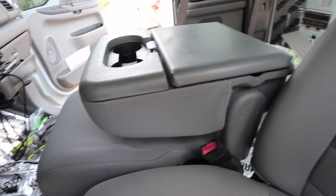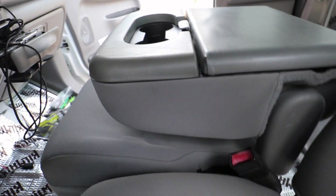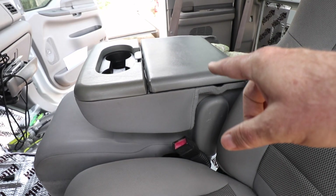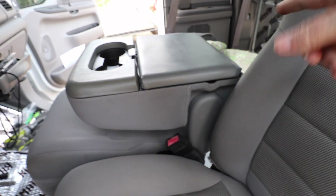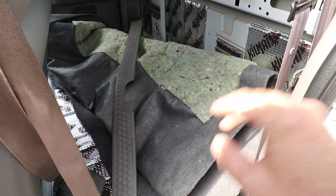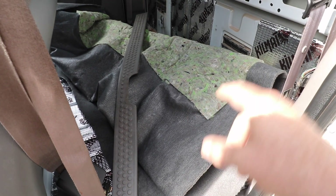Over here you can see the center console, also in extremely good condition. I just have it sitting in here. I realized after I installed the driver's seat that I should have done the console first — but that's okay because I still have to put the carpet kit in. The carpet kit is back here, and I'm looking for an upholstery shop down in the Denver area to help me install it.